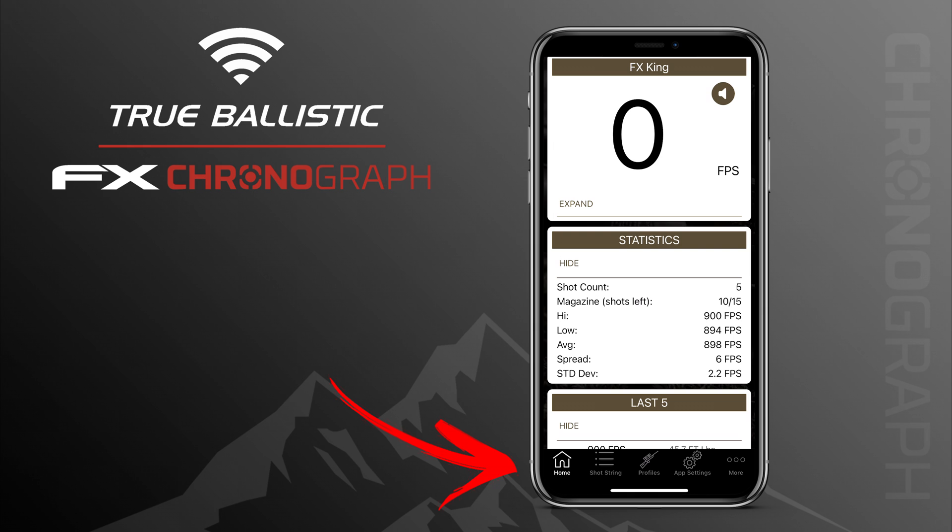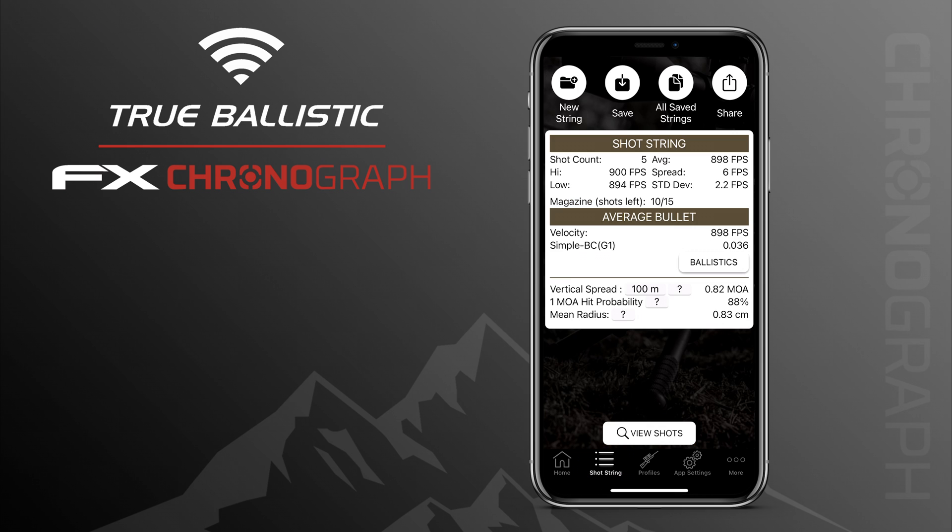At the bottom of the screen there are five different pages. Pressing on Shot String brings you to the second page where you can see your recorded shot string with extra information: your BC value, ballistic data, and some very interesting information at the bottom like your vertical spread at the range you fill in. This is a theoretical calculation — in this example it calculated a vertical spread of about 0.82 MOA with a 1 MOA probability hit of 88% and a mean radius of 0.83 centimeters.